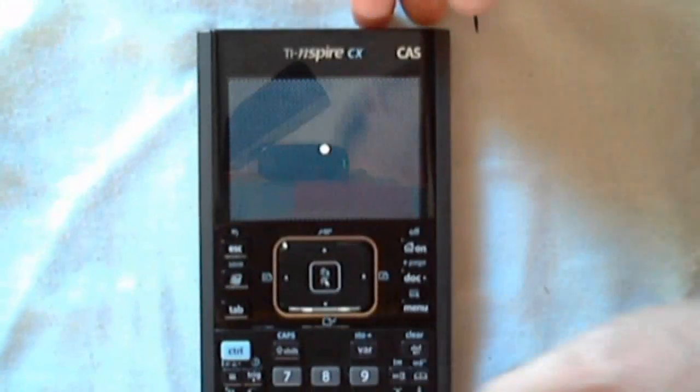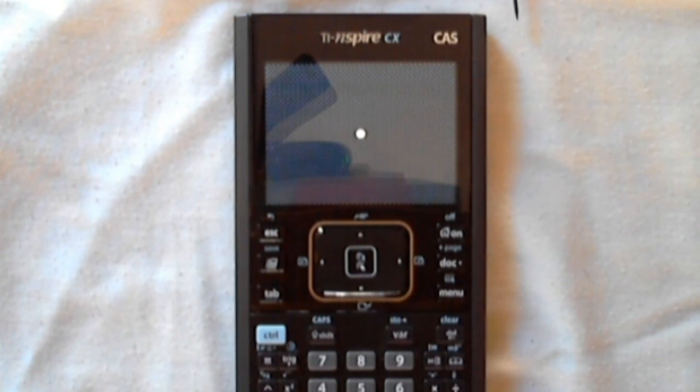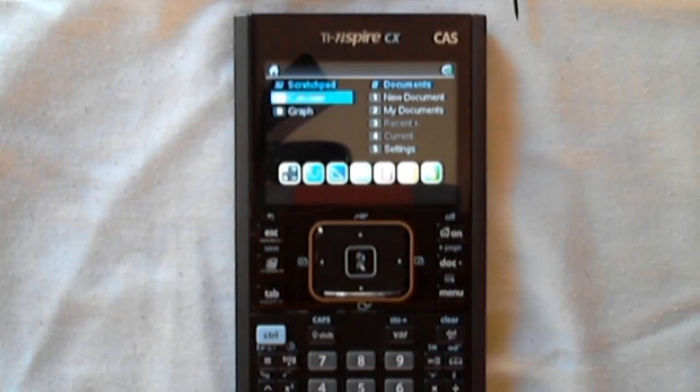So again, you can see this is a pretty easy process and normally goes off without a hitch. If you need a new battery, there will be a link in the description box with a little more information on where you can get a new battery for your Inspire — they're not expensive, and a lot of times it will solve your problem if you've got a battery that's not charging. Thanks and I'll see you next time.